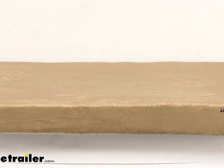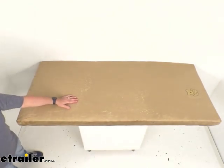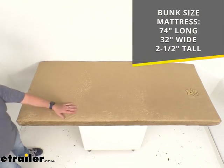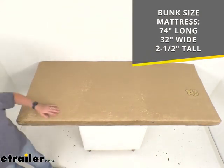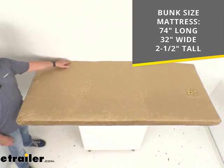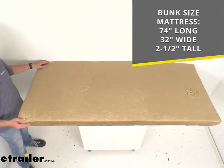It's going to be just as simple as that. Now this is a bunk-sized mattress, as I mentioned earlier, and it measures overall 74 inches long, 32 inches wide, and it's about 2½ inches tall or thick.